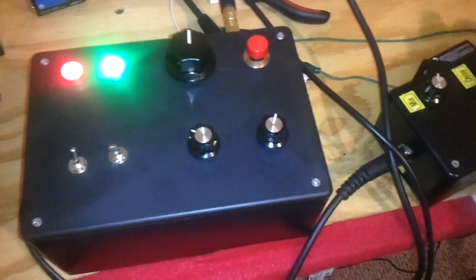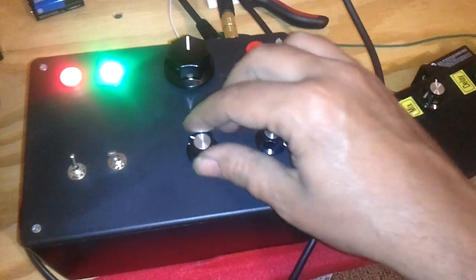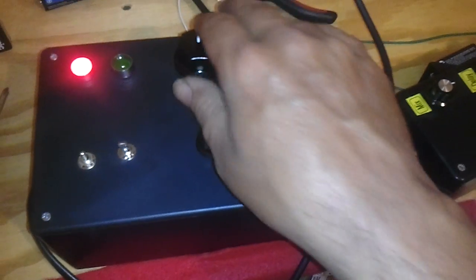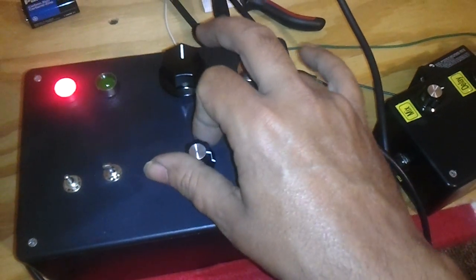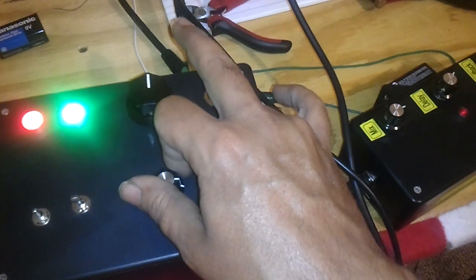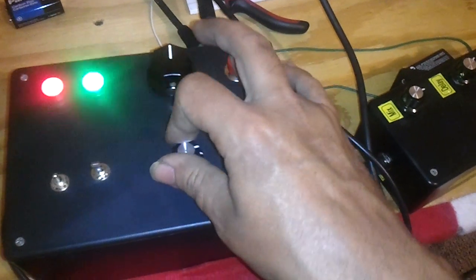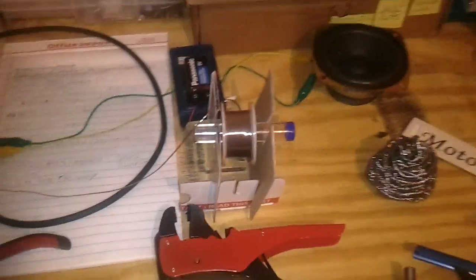Okay, so here we go. That is the function generator hooked up to my PT2399 delay effect, hooked up to my 3 watt amplifier coming out of the speakers where you hear all that weird sound.